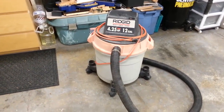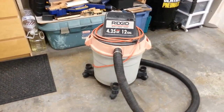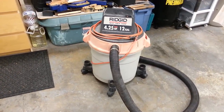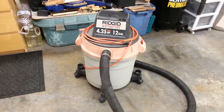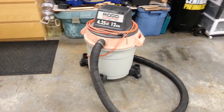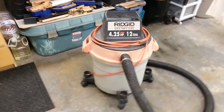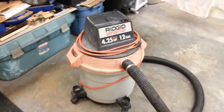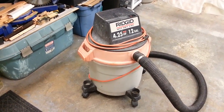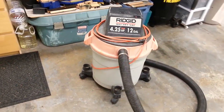Hello viewers and welcome back. Today I have a little short video for you and I'm calling this 'Tales from the Free Pile.' This little fella we have in front of us is a Ridgid wet-dry shop vac that was on the free pile. I was driving around and I found this on the side of the road. Somebody decided this was not good enough for them anymore, so they decided to toss it out. I'm not one to let good things go to waste — I don't like letting more junk go into the landfill if it could be saved or repurposed and given a new life.